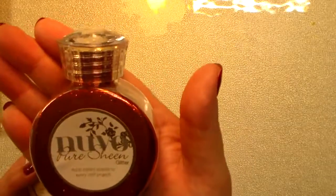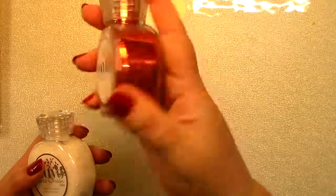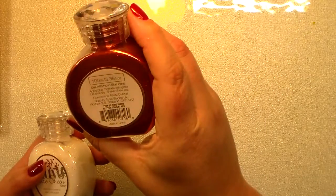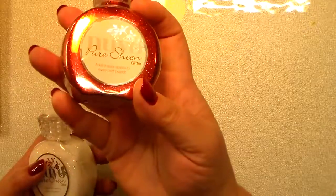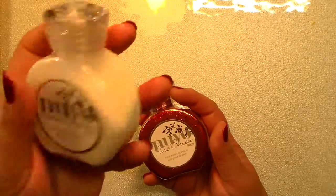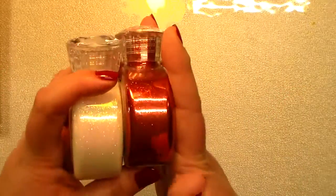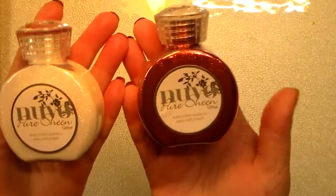For glitter, I picked up the Nouveau Pure Sheen Glitter and I want you to see how much product is in this. This is the Scarlet Red, and this is the Glitter Diamond.